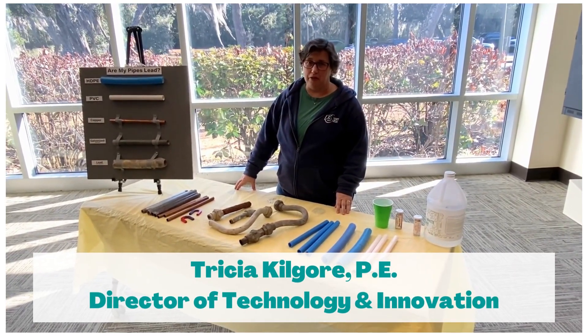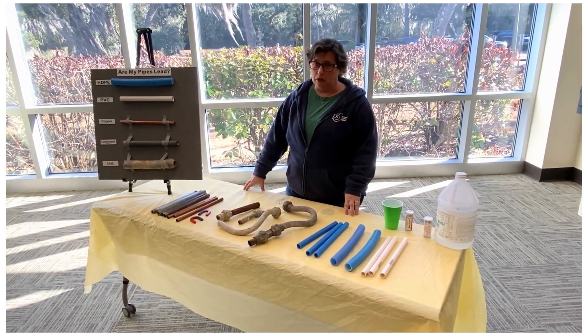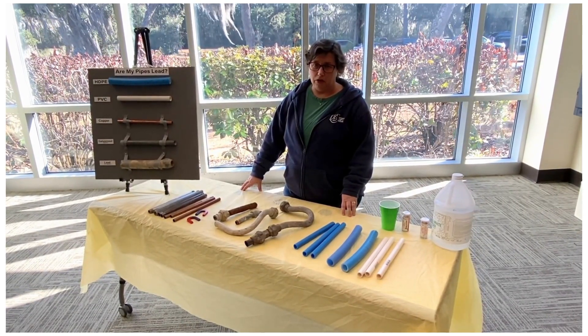Hi, I'm Tricia Kilgore. I'm an engineer and the director of technology and innovation here at Buford Jasper Water and Sewer. One of the questions we're working on is related to lead pipes. You may ask, do I have a lead pipe? And we're going to show you how to find out if you have a lead pipe.